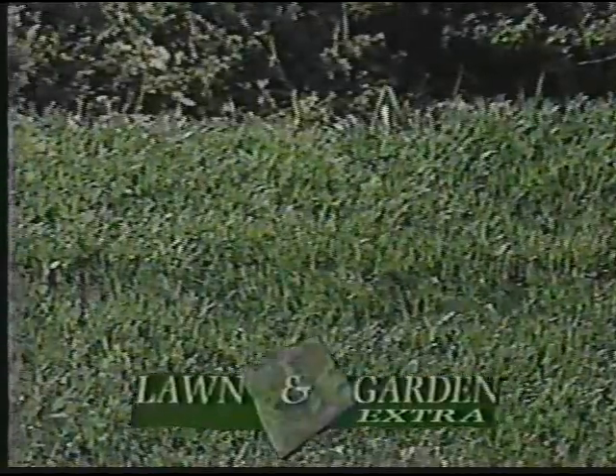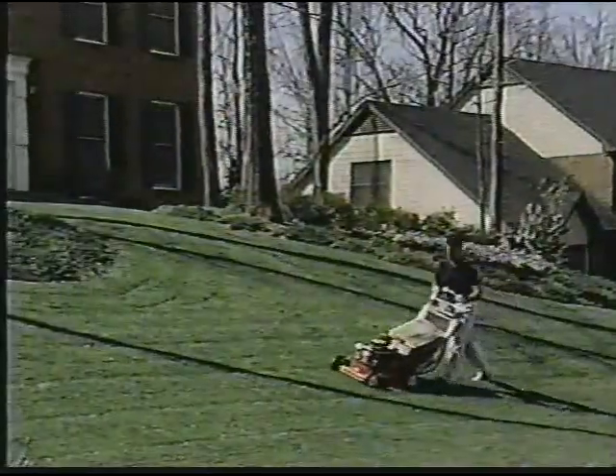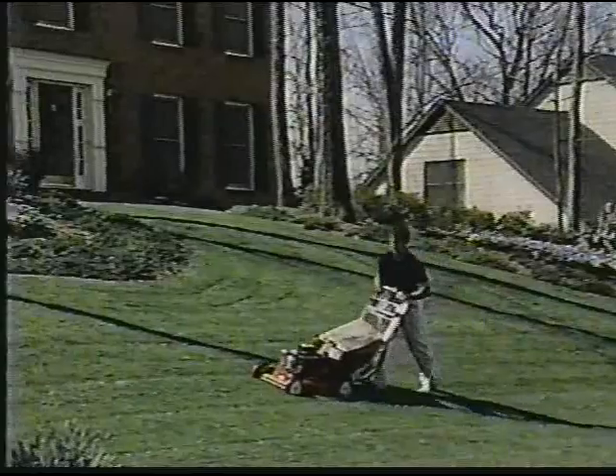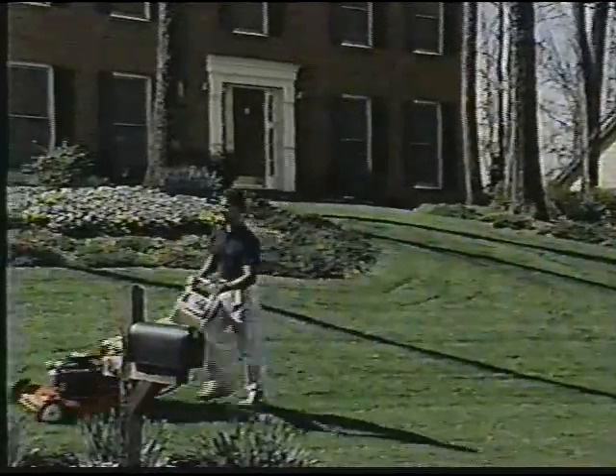Like all green plants, grass survives through the food made in its leaves. Every time you mow, you're cutting the grass's ability to manufacture food. That cuts growth of the grass blades and their root systems.